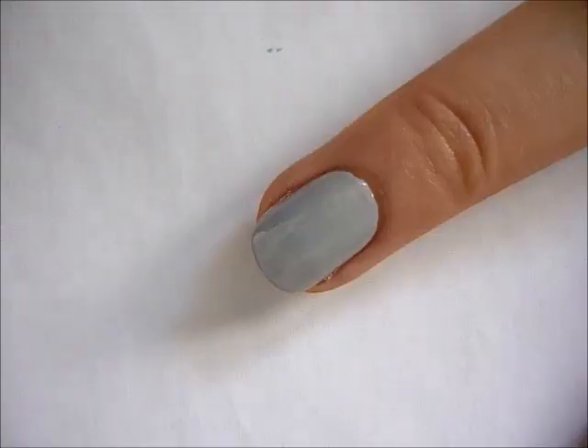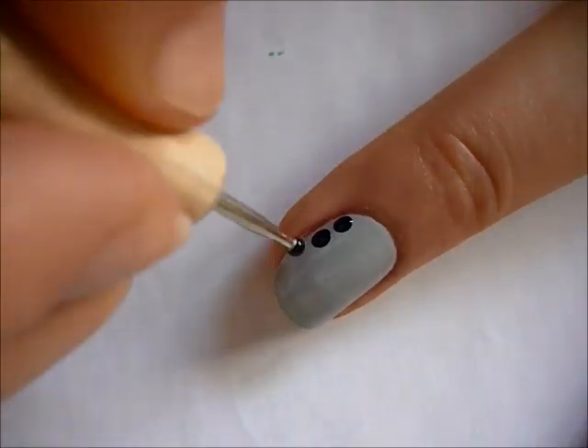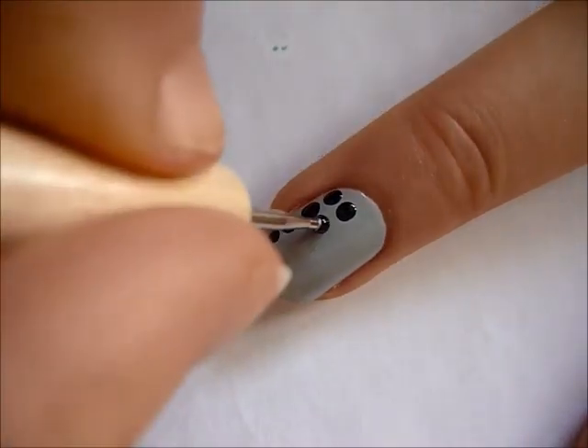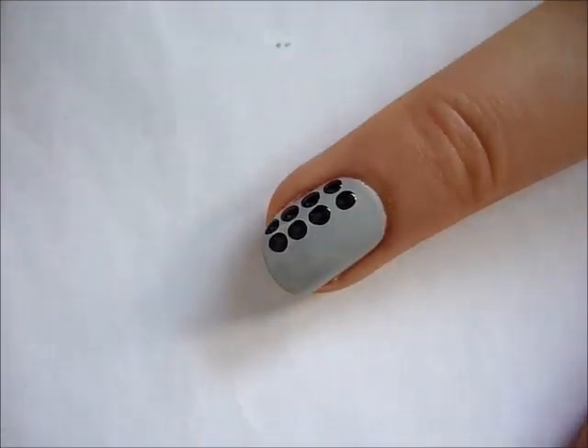To start off, you're just going to paint all of your nails grey except your ring finger, which you will paint black. Then using a dotting tool dipped into black nail polish, or grey if you're doing it on your ring finger, just create a row of dots on all of your nails.